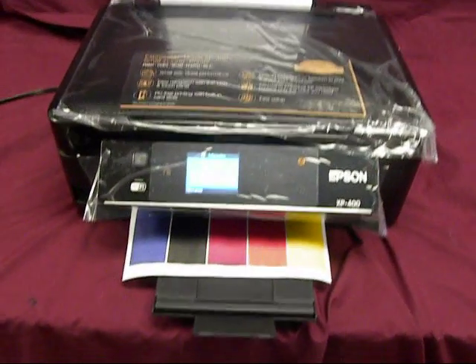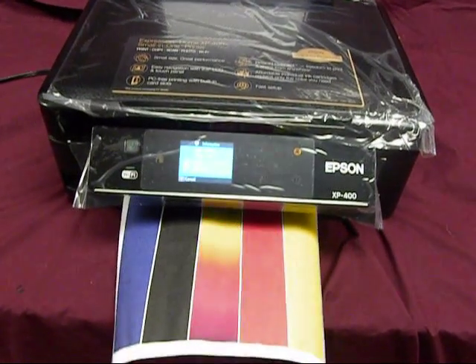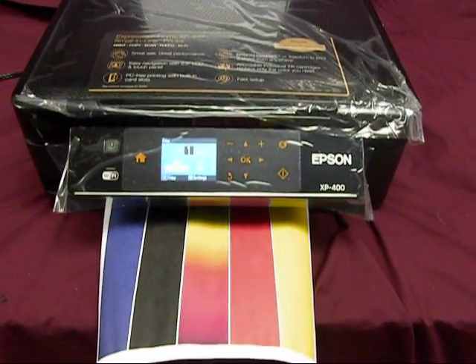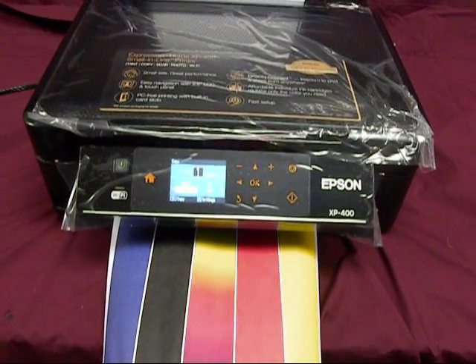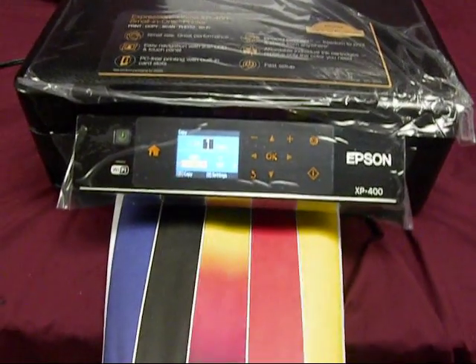Inkproducts.com will be releasing a continuous ink system, refillable cartridges, and a refill kit for the new Epson XP400 and XP200. It's under development at this time.